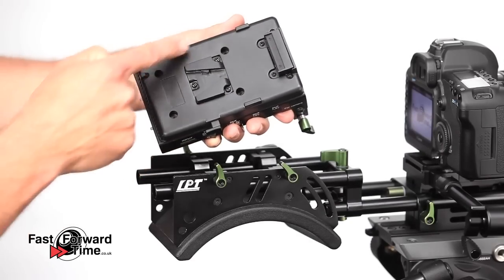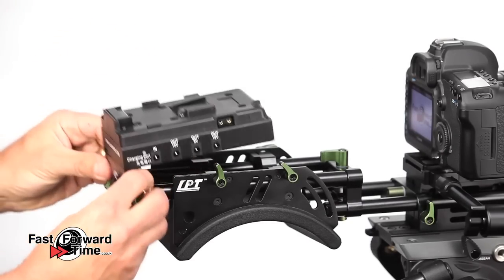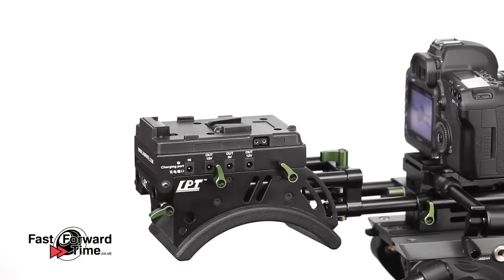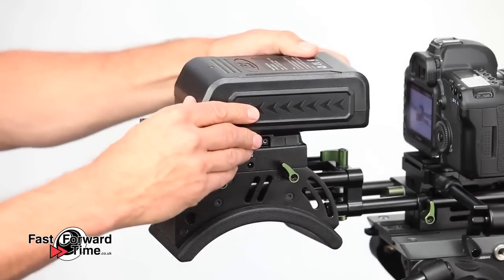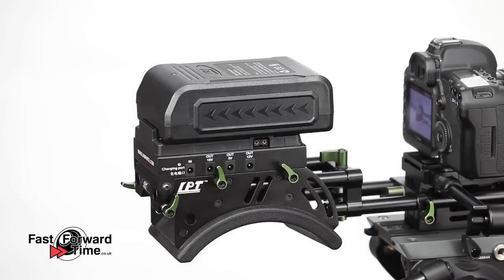We can add a V-mount battery to this power distributor, which has an inbuilt HDMI splitter as well as a range of outputs to power your camera, monitor and accessories. If you use Anton Bauer batteries, we also have a power distributor with a mount for those too. Adding a large battery allows you the freedom of shooting all day on a single charge and also makes the rig much more balanced.